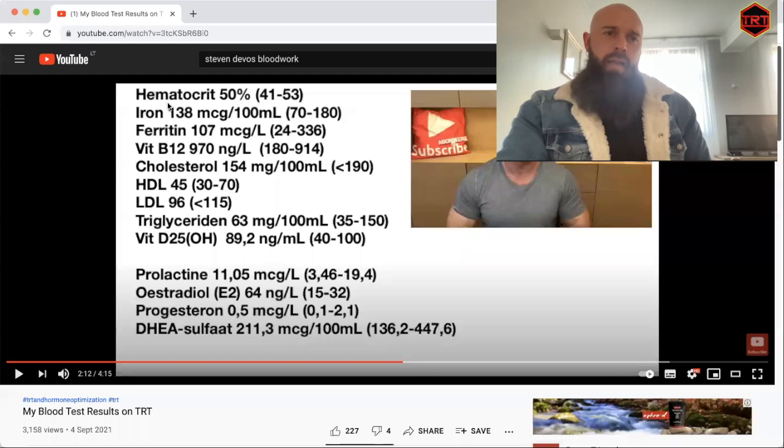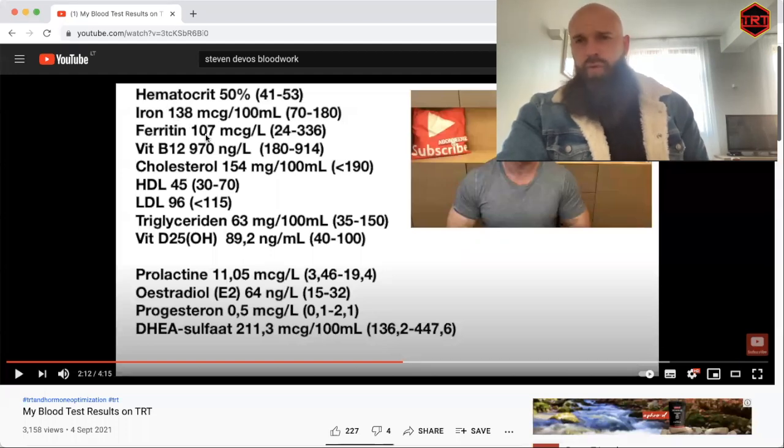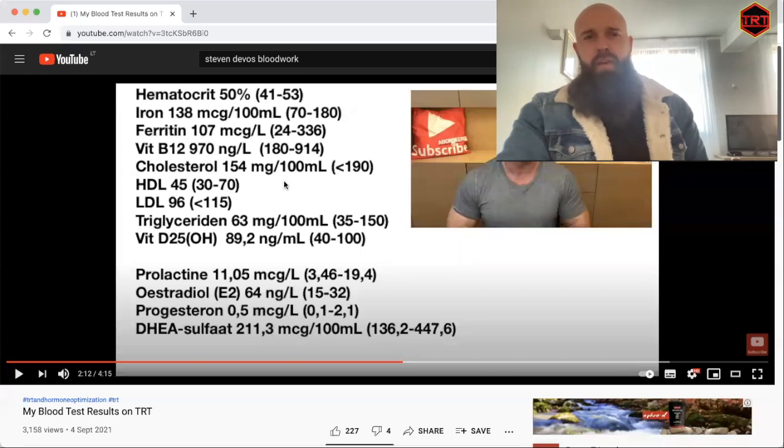His iron is 138, which is perfect. Ferritin at 107 — ferritin will generally drop on TRT, but it hasn't dropped too much here, suggesting good iron intake in the diet. B12 is elevated a fraction beyond the reference range, but if you're taking a B complex or bioavailable B12 and also getting dietary B12, you will be beyond the range. Many people go into the thousands, which is totally fine when supplementing.